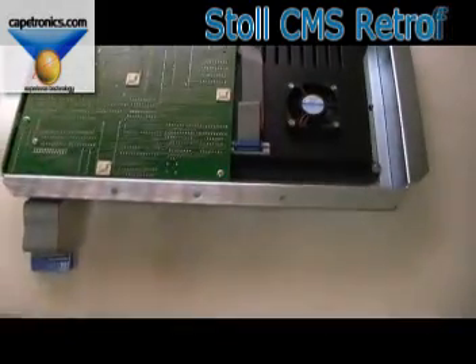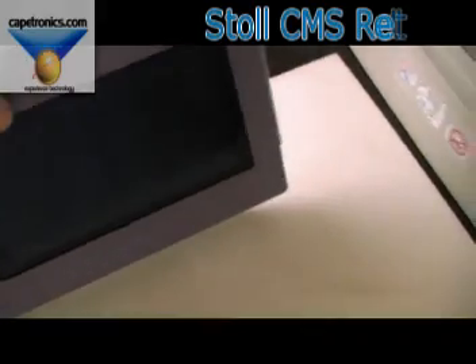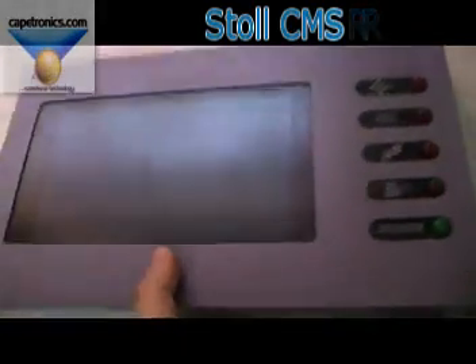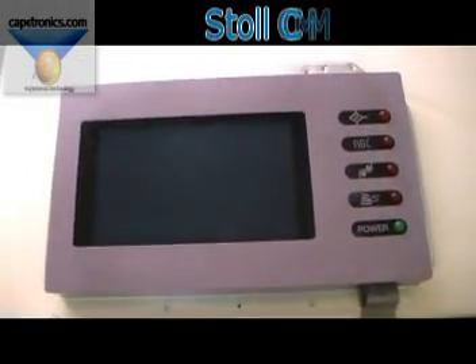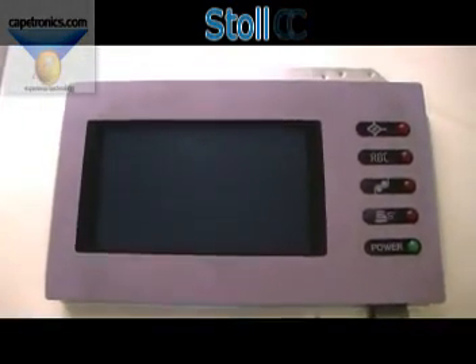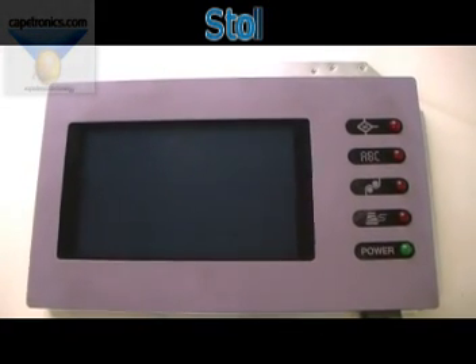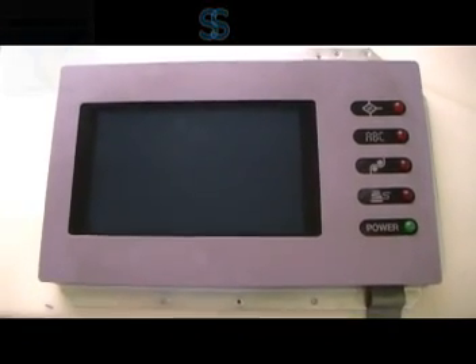Basically, there you have it. This is a completed retrofit for the CMS controller. This is basically the front of it, and that's done. Alternatively, you could just have this shipped into Capetronics and we could do it for you — that would be much easier. Thank you for watching. Goodbye.